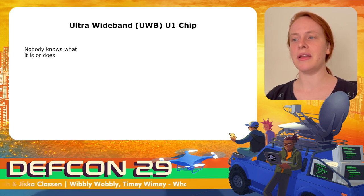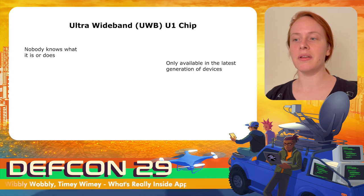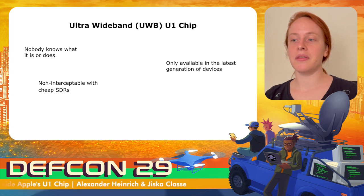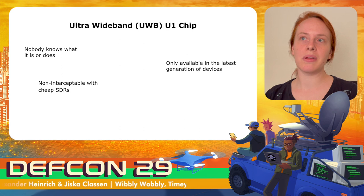Even though it's been there for a while, nobody really knows what ultra-wideband is or does. Ultra-wideband is only available on the latest generation of devices, so CarPlay-supported iPhones do not have the U1 chip. However, AirTags have a U1 chip and at $30 they are cheaper than some ultra-wideband development boards. Another barrier for hackers is that typical software-defined radio setups do not allow interception of ultra-wideband signals — the bandwidth is way too wide and the frequency too high for a typical SDR setup.